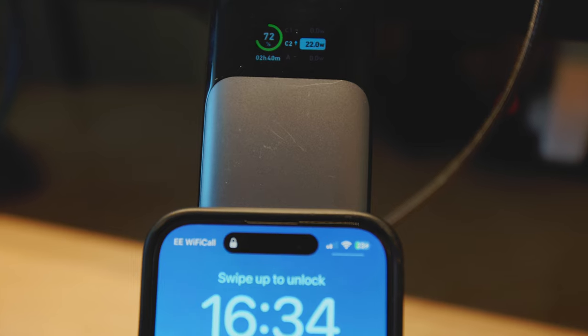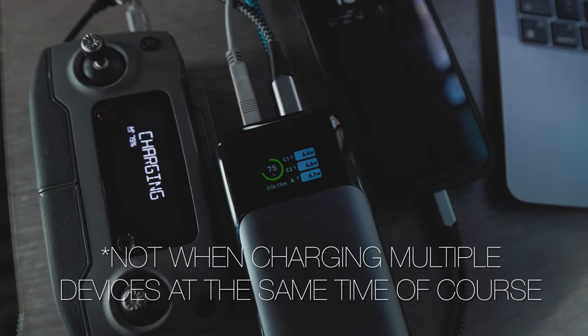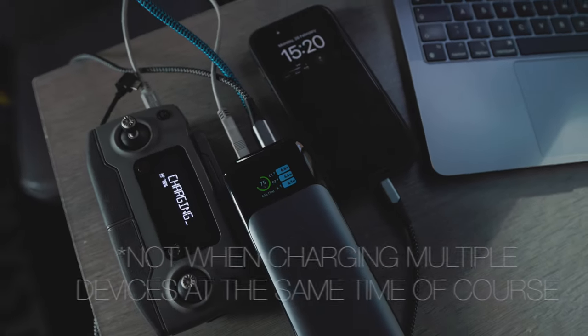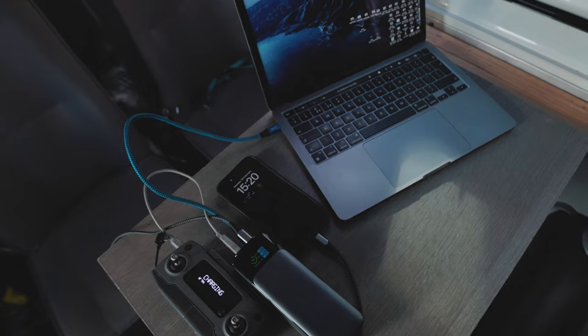I'm not 100% sure how accurate the wattage display is, and I've never managed to get anywhere near the stats they provide on the website. I tried tons of different cables with my MacBook Pro, iPhones, cameras, and drones — you always get a sensible over-30 watts on devices that support fast charging, but I never got anywhere near the advertised charging speeds. They say you can charge the new 16-inch MacBook Pro at 160 watts — I'm not 100% sure if it's actually capable of that, but it's certainly fast enough to charge most devices on the go.